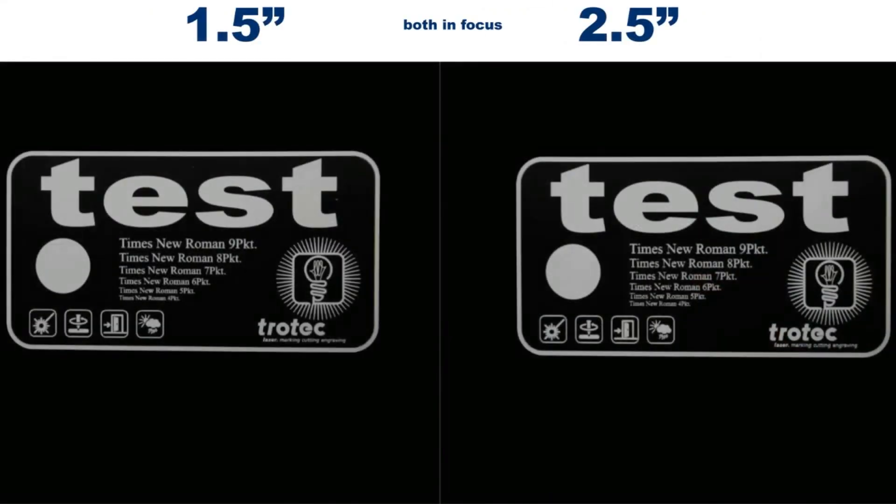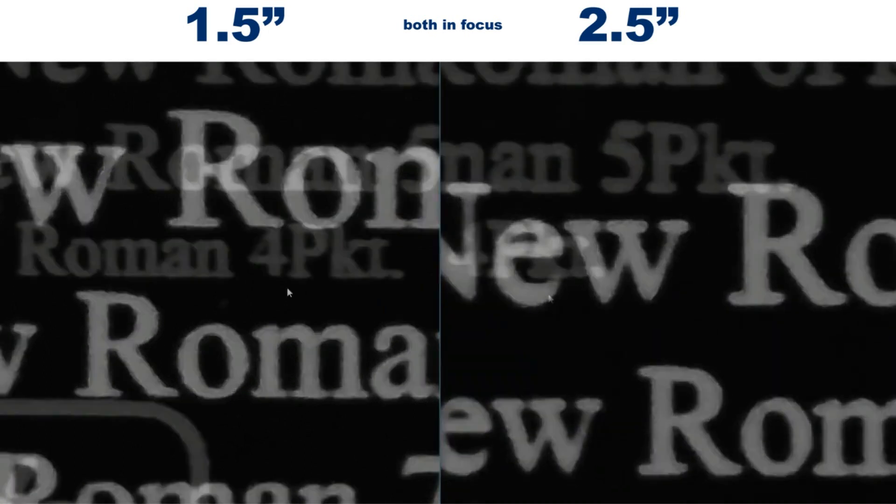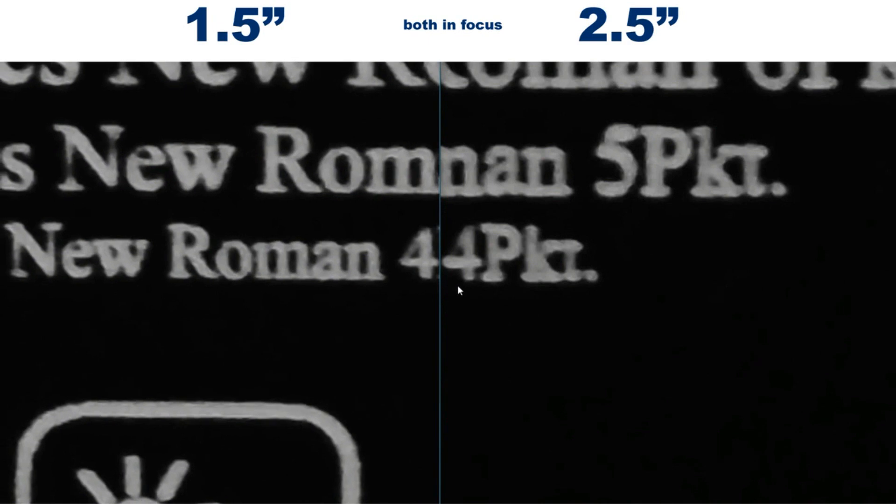If we compare the two pieces that are in focus, we have these results. We can see a clear indication that the one and a half inch lens is producing a clear and defined engraving. This is particularly visible in the area with the smaller details. The overall engraving of the two and a half inch lens looks also very good, but it's slightly bolder. This is what you can expect since the two and a half inch lens has a 70% larger spot size than the one and a half inch lens.